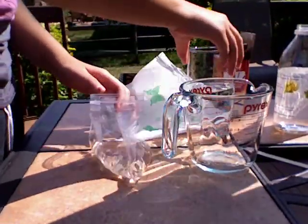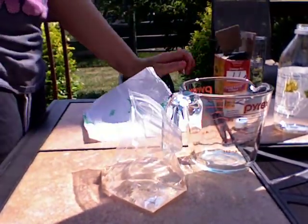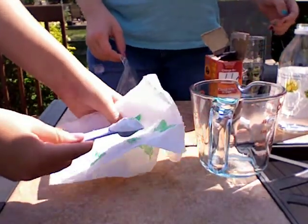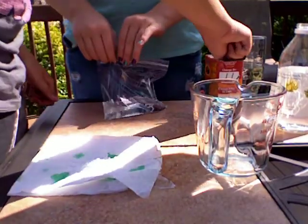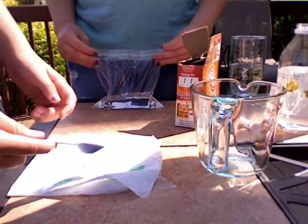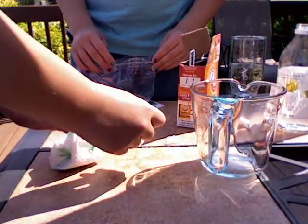Alright, then you want to put three tablespoons of vinegar — I mean, you want to put one tablespoon of baking soda, or three tablespoons of baking soda, into the middle of the napkin. And then you want to close half of the bag — you're going to need a friend or an enemy to do this. You want to also fold the napkin like that.